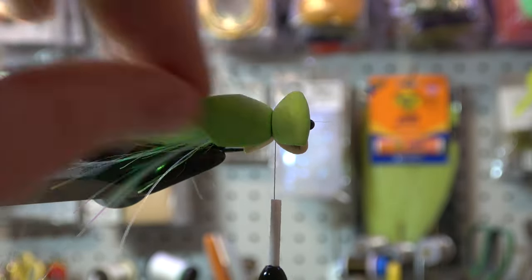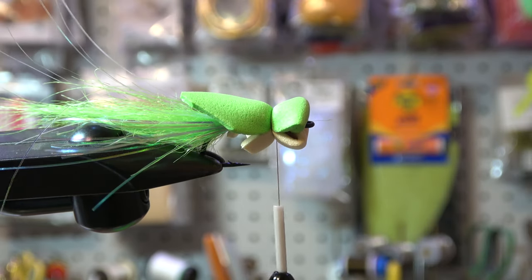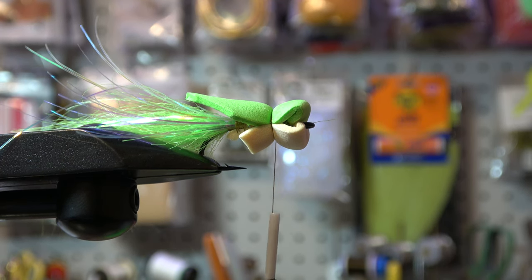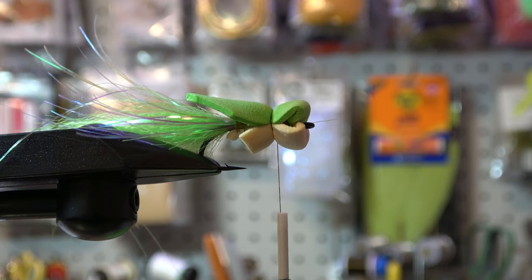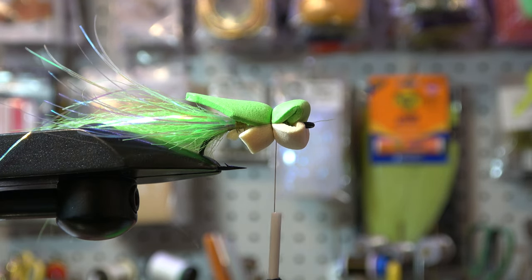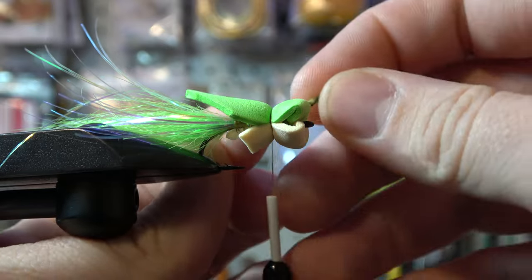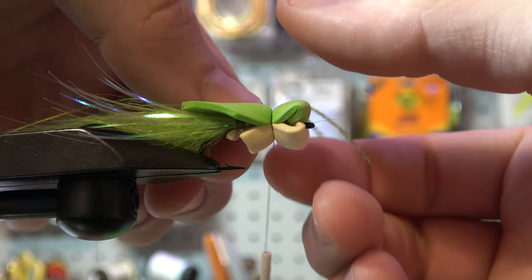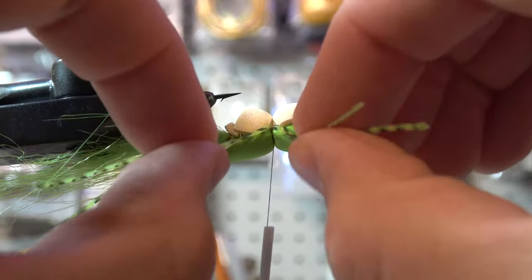Oh yeah, look at that — there's a nice little frog! This could be the last thing you do or the middle thing, and it's the middle thing we're doing right now. What's a frog without legs? It's just a fat snake. So we're going to take some rubber legs — maybe called silly legs or willy legs — about two per side. What you're going to do is fold them in half around your thread, bring it to the body and give it a thread wrap to make sure it's all in place.